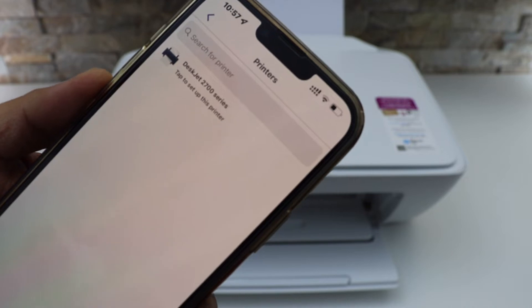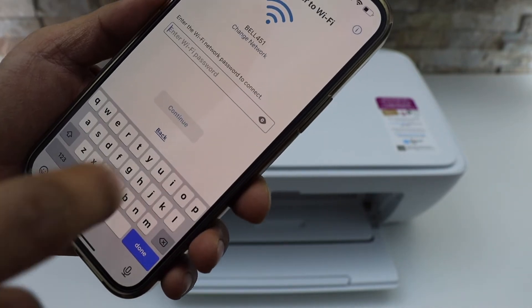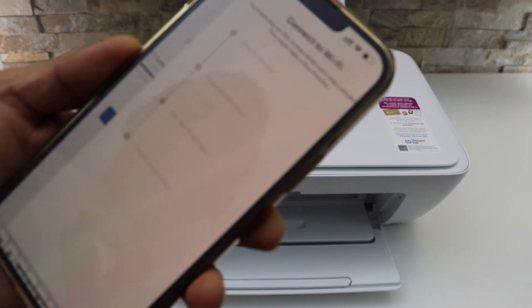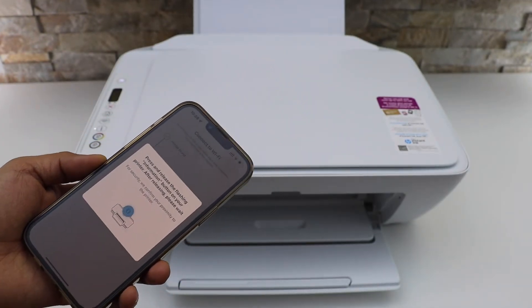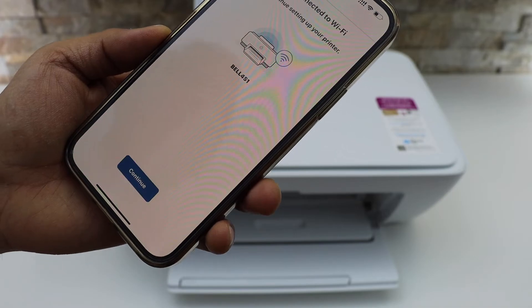Your printer should display on the next screen — select it. It will display the name of your Wi-Fi. Enter the Wi-Fi password and click on the continue button.